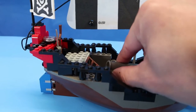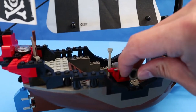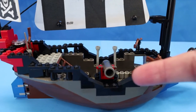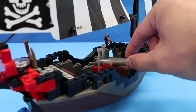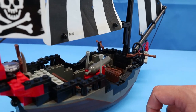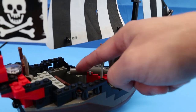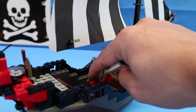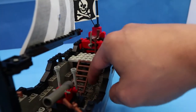It looks like it's really useless — it looks like it can only shoot either out the left or right side of the ship. I don't think you can fire it through the front. It looks like it's going to just blow your ship apart, so this is basically a very useless cannon the way it is.